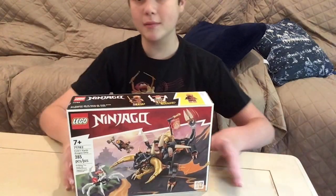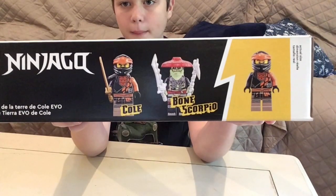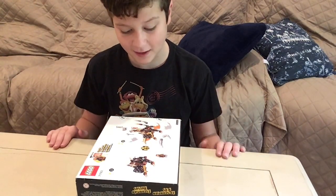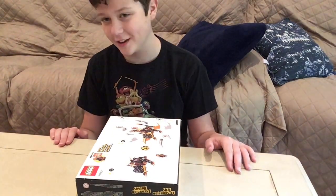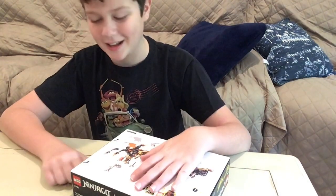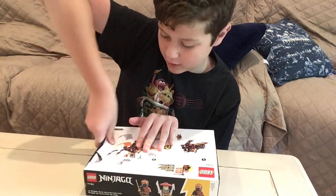This set comes with two minifigures, one of the collectible flags, and as you can see on the top, it comes with a Cole and a Bone Scorpio. I'm really excited to see the Bone Scorpio minifigure because I don't have any of these new Evo sets, so that means I get a new villain. And this is the second wave of the Evo's Ninjago sets, which is pretty cool.